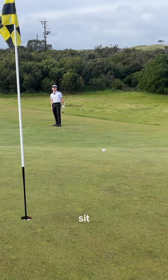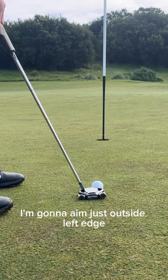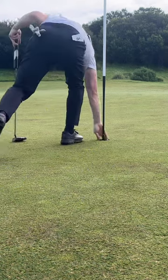Sit. Okay, slight left to right. I'm going to aim just outside left edge. Nice.